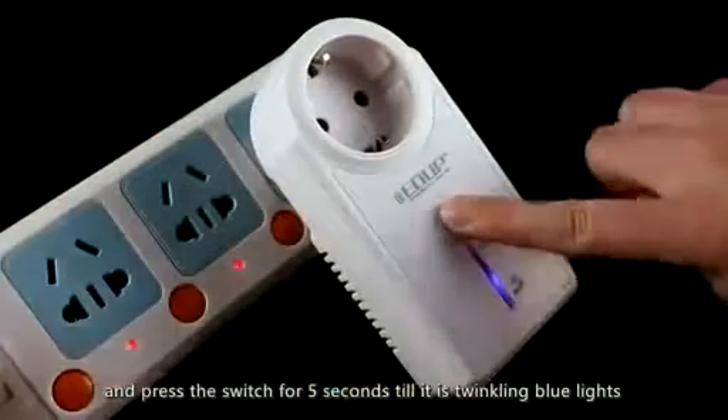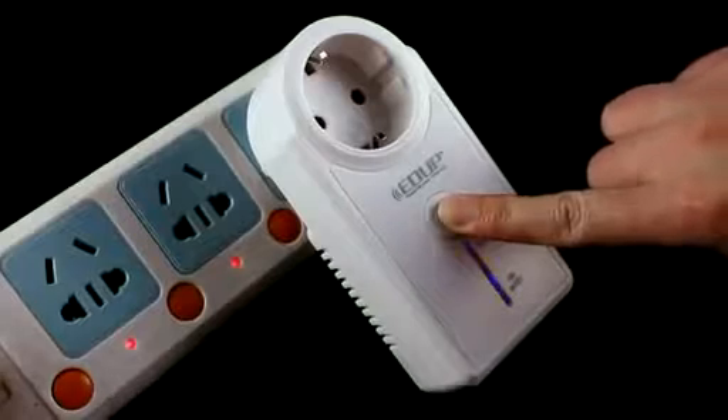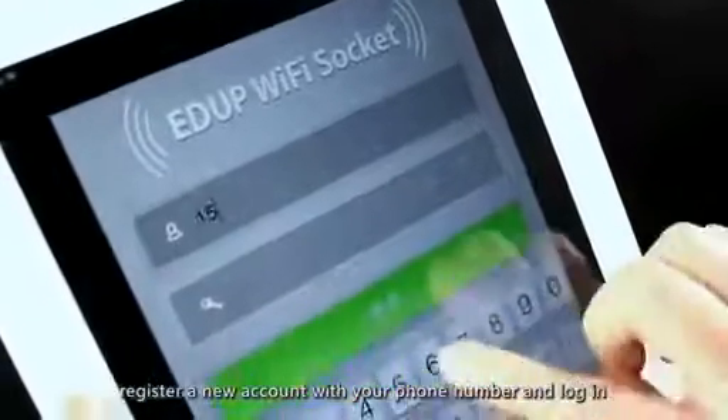Press the switch for five seconds until it shows a twinkling blue light. Then open the app, register a new account with your phone number, and log in.